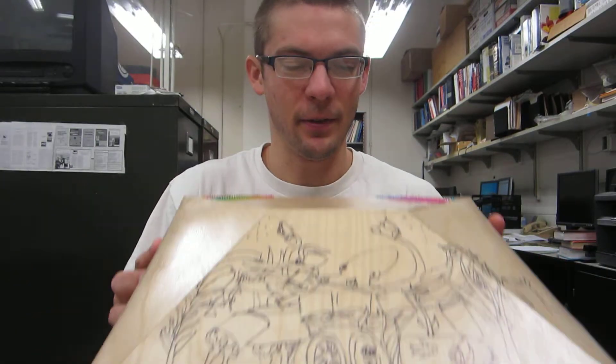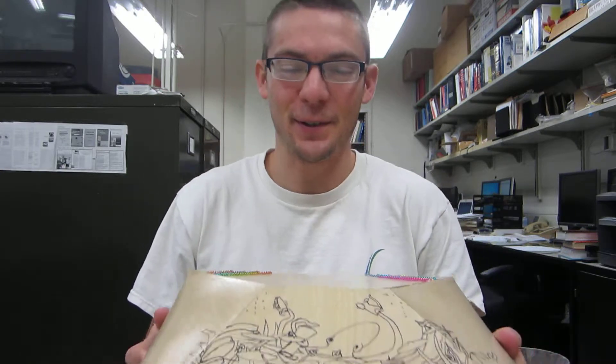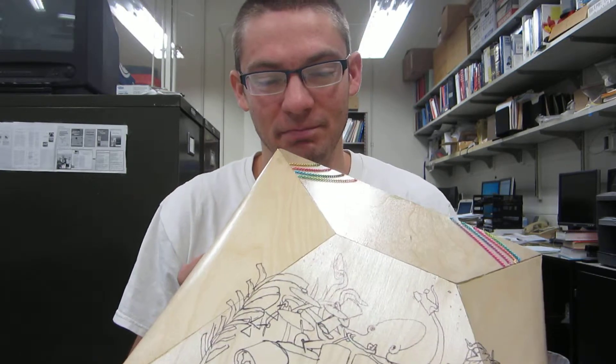Hey Joe, this is your new drum. By the time you see this video, it's already in the mail. So, here it is.